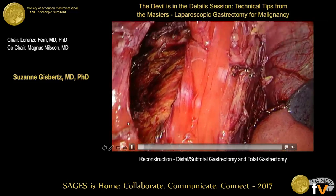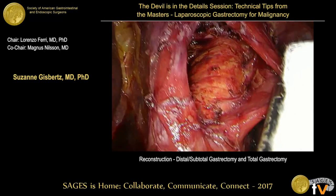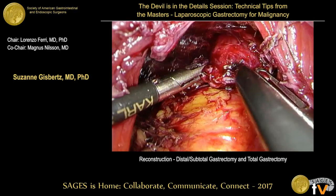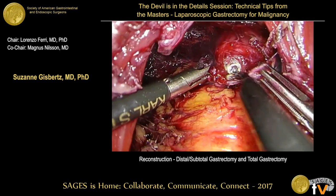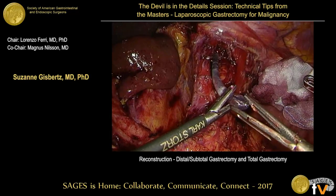With distal esophageal resection, you can see the plane over the aorta. Again, the OrVil is inserted through the mouth by the anesthetist, and the esophagus is opened using diathermy.